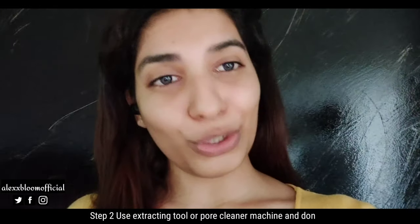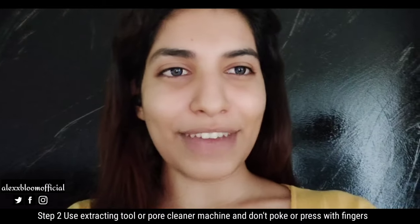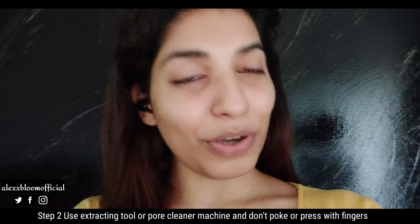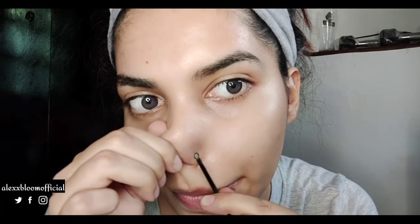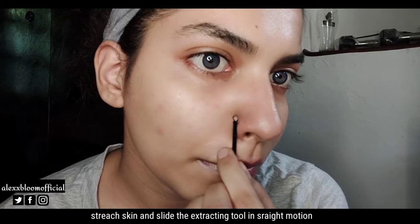Step 2 is to use a tool to extract whiteheads and blackheads from your face. I'll use two different tools. First, I got this kit which is a pedicure and manicure kit — it turned out to be a good whitehead and blackhead extracting tool. To use it, press your skin and create a straight line to track where you need to use it.